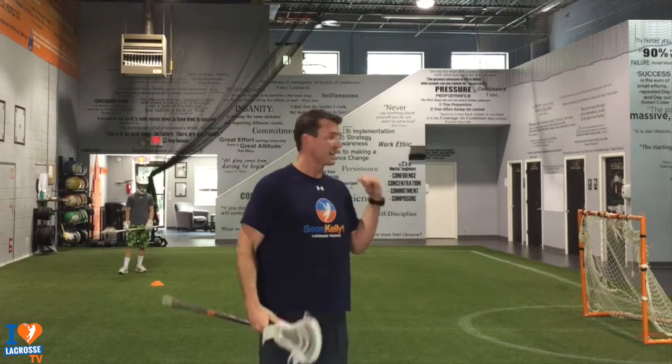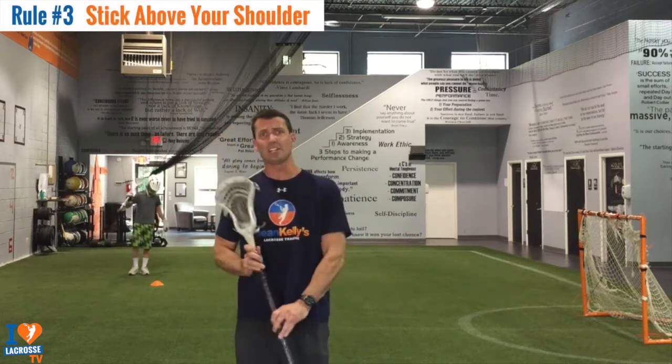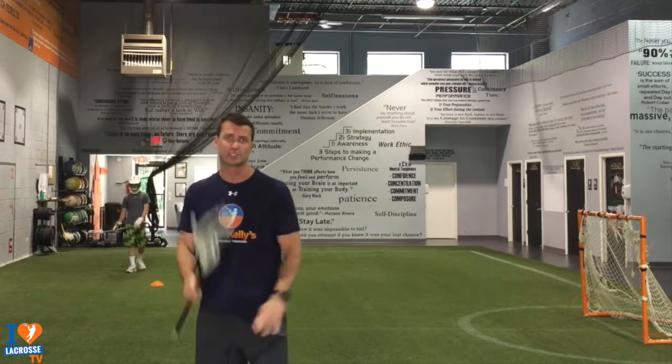The third rule: stick above your shoulder. You'll notice when he's cutting — stick above your shoulder. You cannot finish from down here. If your stick is high, just like rule number one, you have to get the shot off. If it's a bad pass, it's easier to adjust when your stick is up.